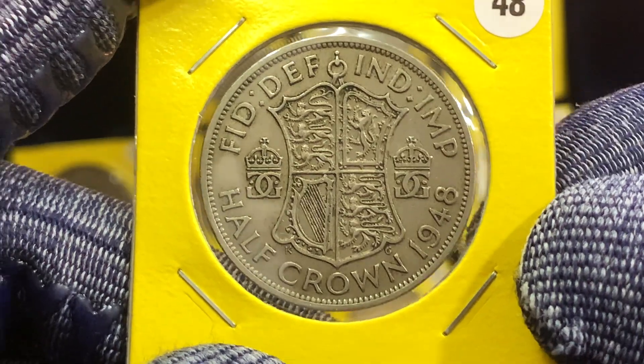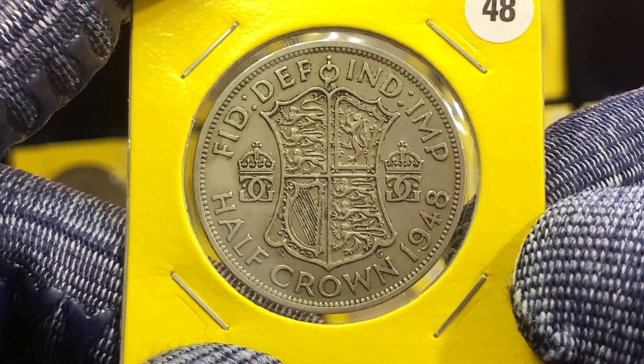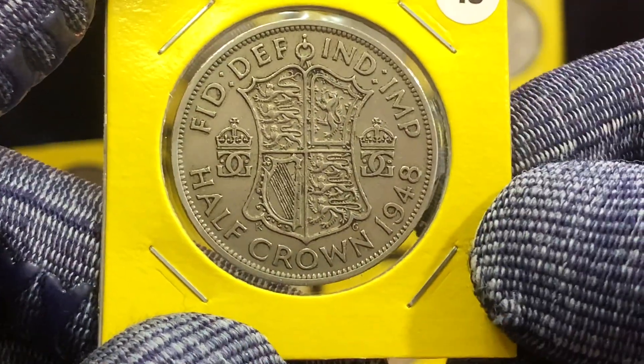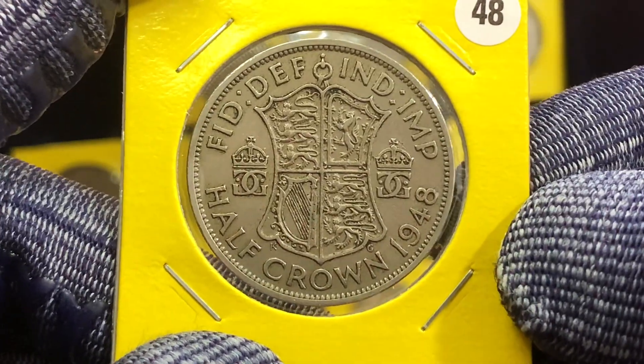Here is the second coin for Type 2, which was released in 1948. I'd just like you to take note of the legend that's above the shield on the reverse of this coin.